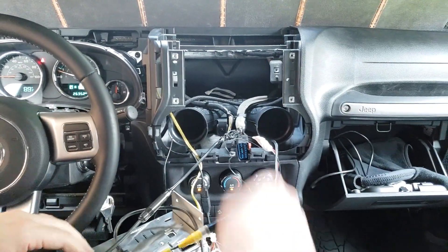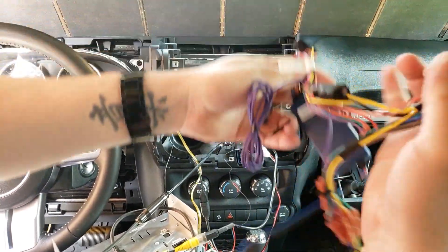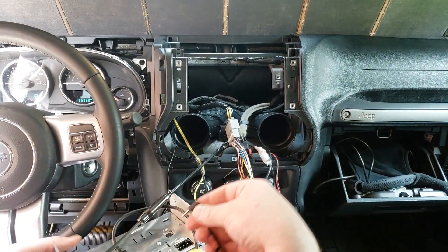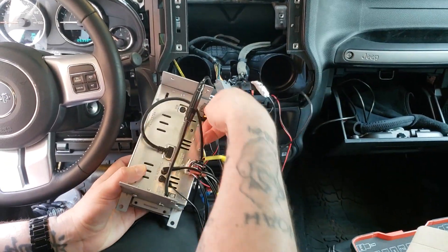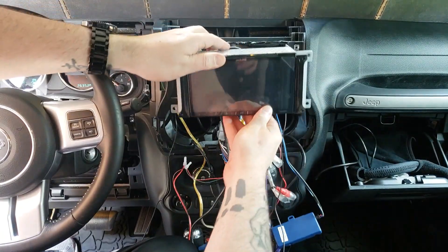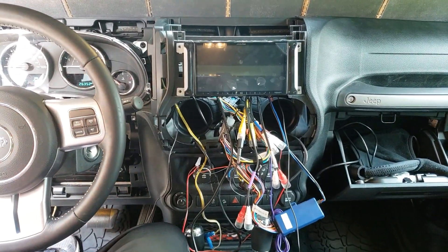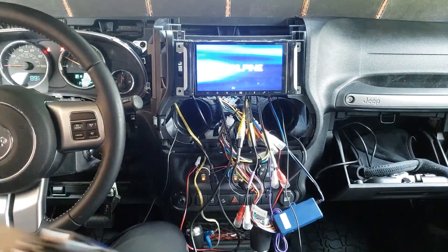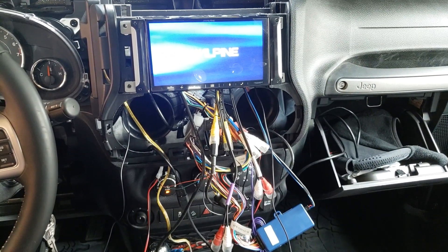So now all we have left is the main harness. I'm going to turn the Jeep off first before I plug all that in. Now all I need to plug in is this gray connector goes here, and then this cord goes in the one that says remote, and then this black wire plugs in right here. So in theory, as soon as I turn the key on, this bad boy should come on. This is with the Crutchfield ReadyHarness - I mean it's 25 extra bucks but this is a super easy install.